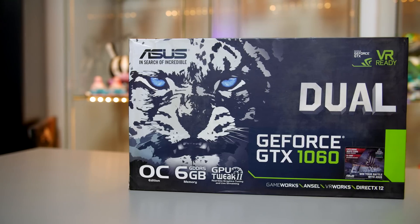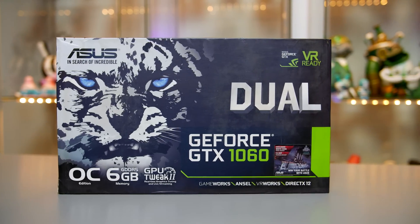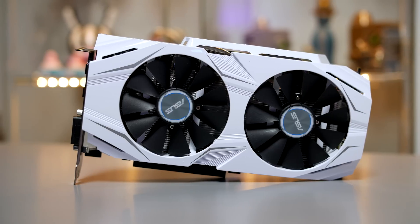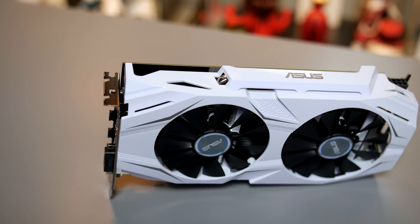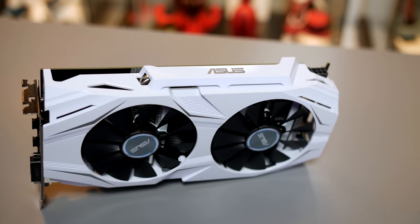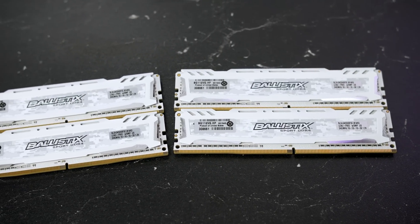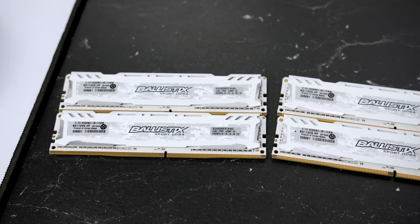As I was going for the black and white build, I opted for the Asus Dual GTX 1060 OC Edition, with a base clock of 1607MHz and a boost of 1835MHz — we should see good performance at 1080p without much trouble at all. The card is absolutely stunning and pairs excellently with the motherboard. Keeping with the white theme, I also picked up 16GB of DDR4 RAM clocked at 2400MHz from Crucial. Their Ballistix RAM with the digital camo design looks absolutely stunning.